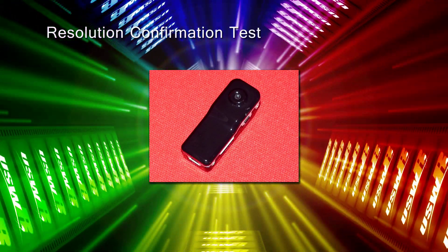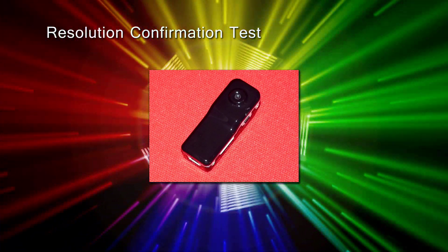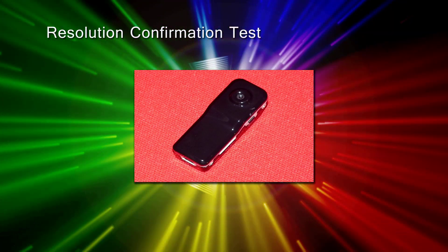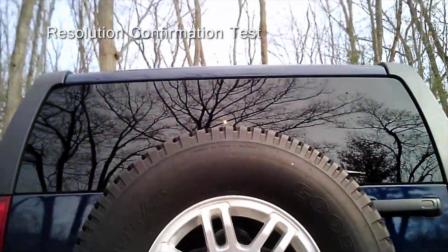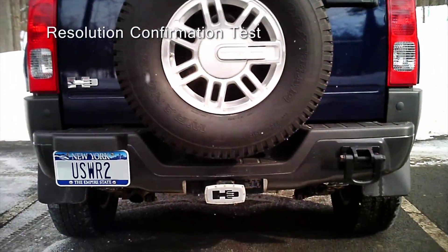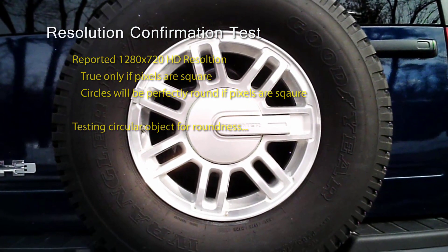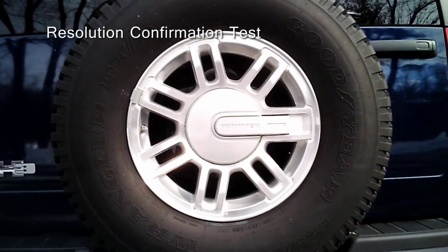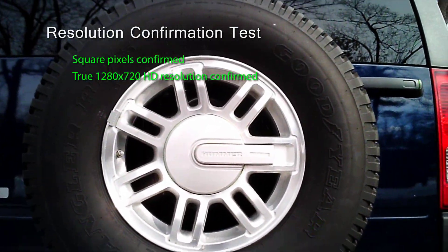Our next test is designed to confirm the resolution of the camera. Many small cameras exaggerate their resolution specs by taking their VGA resolution video and stretching the pixel size to make a higher resolution in the output file, resulting in a slight distortion of the video. An easy way to test for this distortion is to take a video of a perfectly circular object and examine the video output to see if the circles appear perfectly round. We tested the 808 Car Keys Type No. 11 camera to see if the pixels were square or stretched using this method. Our testing confirmed that the 1280x720 resolution is accurate.